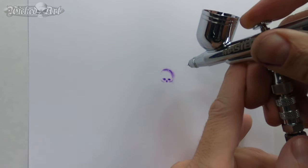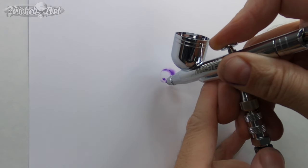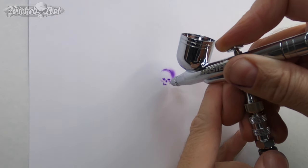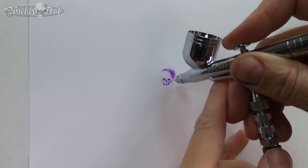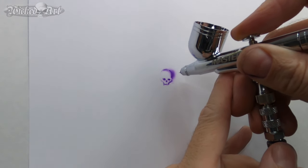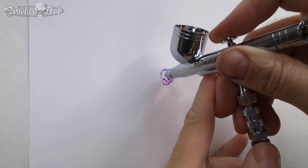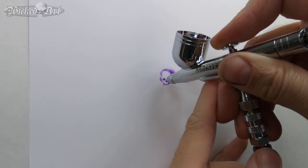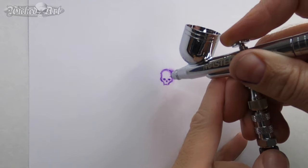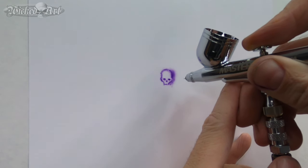Where this airbrush falls short is where I would expect it to. It is not as smooth and precise as the other airbrushes I'm used to working with. My lines are not as clean and crisp as I'd like, which is difficult enough when working on something very small. The paint doesn't always start exactly when I think it's going to, which comes down to that precision factor.